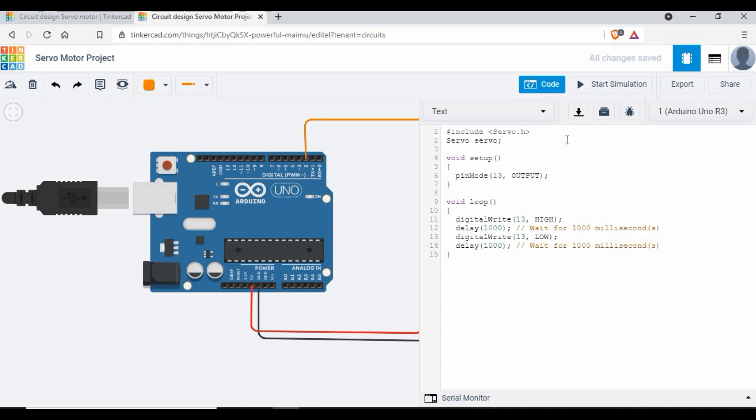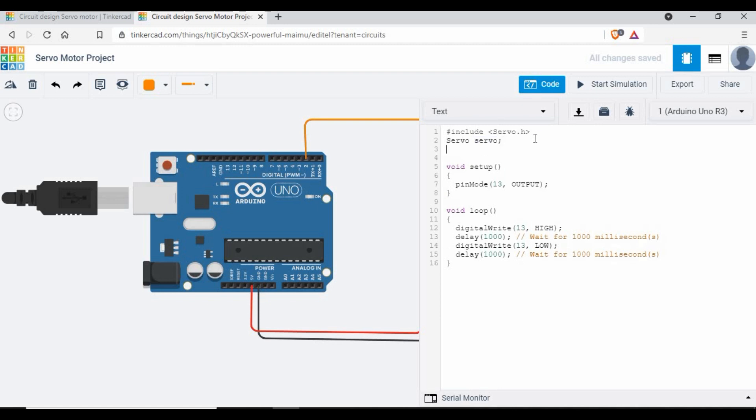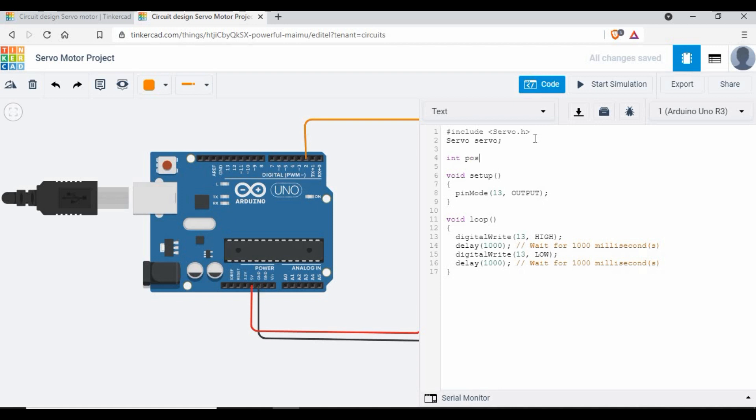The object name can be anything — 'servo', 'abcd', or whatever you prefer. The important thing is you use that same name to attach the servo motor to the pin. I'll also declare an integer called 'pos' and set it to zero. This variable name can be anything, but you'll need to reference it inside the for loop. In the setup function, use servo.attach(2) since the servo signal wire is connected to pin 2. If you use a different pin, change that number accordingly.